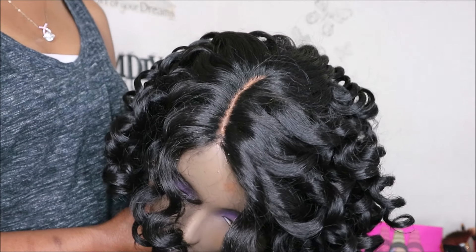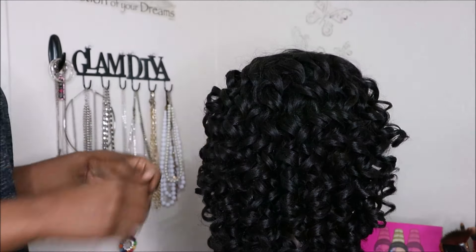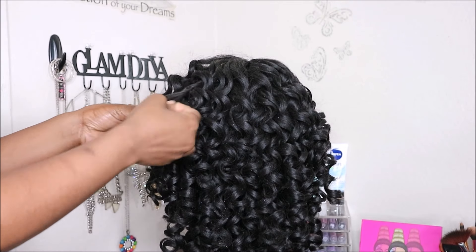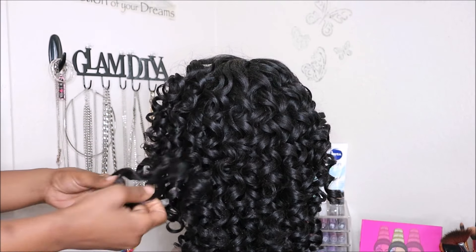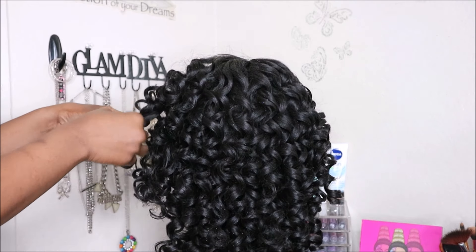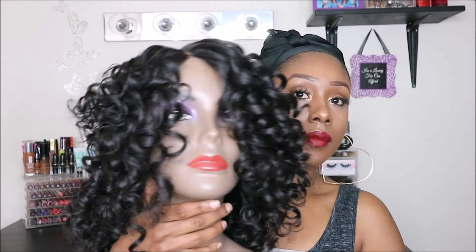I want to start off this clip by showing you guys how the parting space looks — it is a skin top part. I'm spritzing water on this unit; spritzing water helps loosen the fibers and makes it easier to manipulate the curl pattern without causing too much frizz. I'm just going through individually separating the curls. You don't have to separate all of them, just until you get the desired amount of fullness you're looking for.